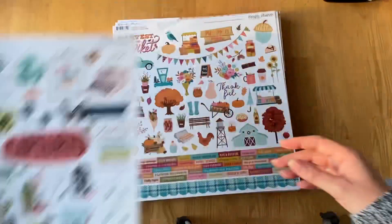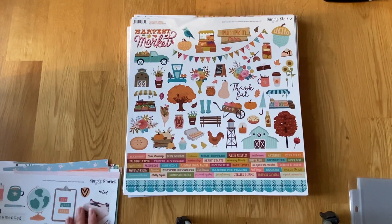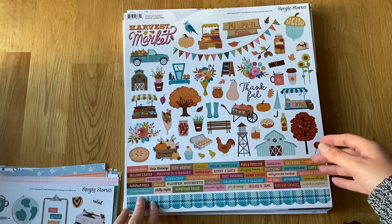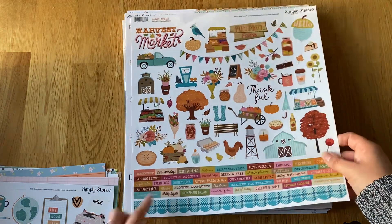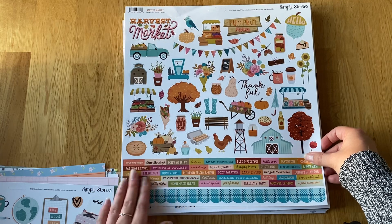Then you've got Harvest Market, which is a really lovely autumn collection. I'm almost done with my autumn collections but I wonder if I can fit a few more in for Project Life. This is really cute — I love all the little chicks and little pumpkins and the colors. I love the blues in there as well; they don't normally appear in the autumn ones.